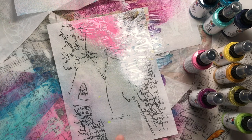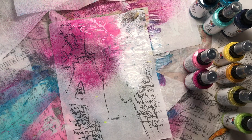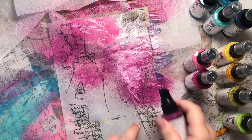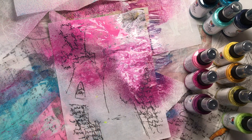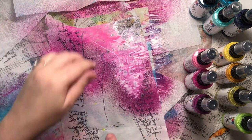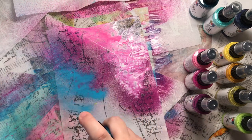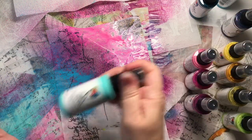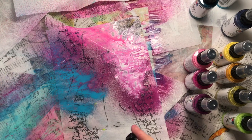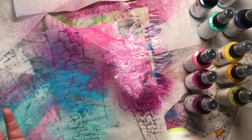Another thing this spray does is it crinkles up the paper, which I think is super fun. Eggplant is pretty dark but I still think the black will show up — look how the white is mixing because it's all wet. What would mix with this purple would be a blue, so let's do ocean, then turquoise.